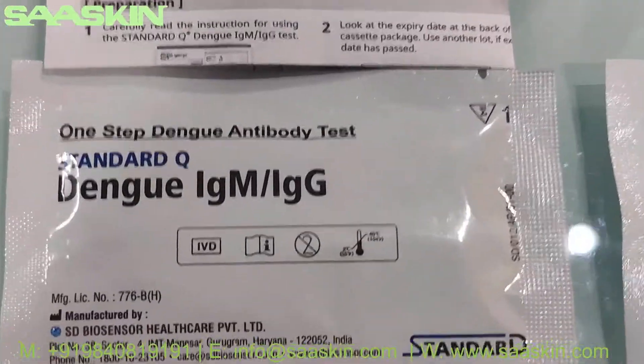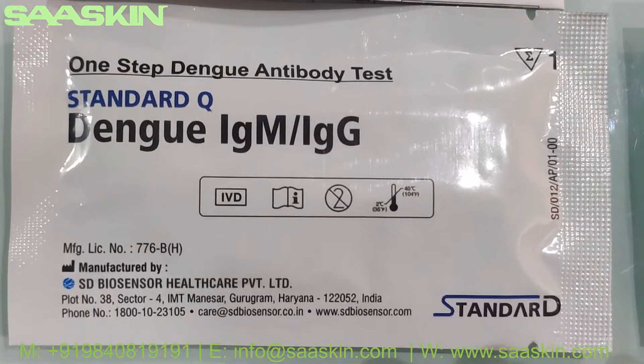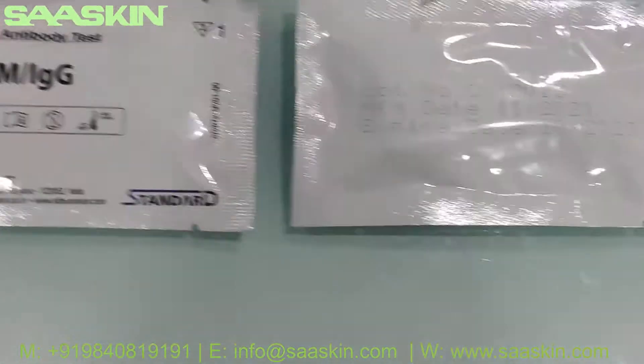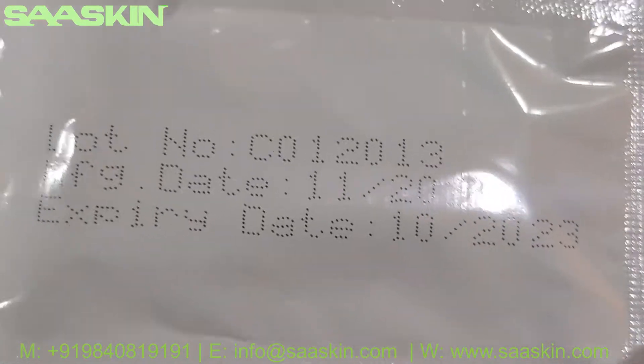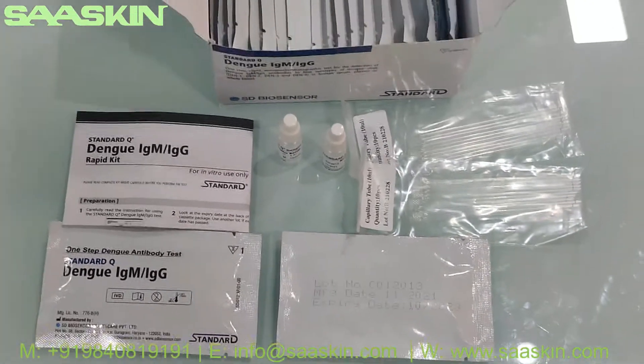This is how the test cassettes look. It reads 'One Step Dengue Antibody Test' — the Standard Q Dengue IgM IgG antibody test cassette. On the other side it shows the manufacturing date and the expiry date, which as mentioned is two years of validity.